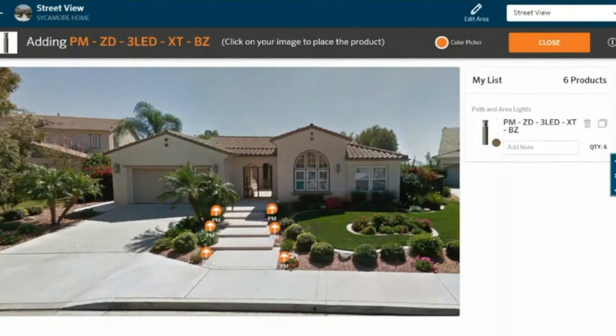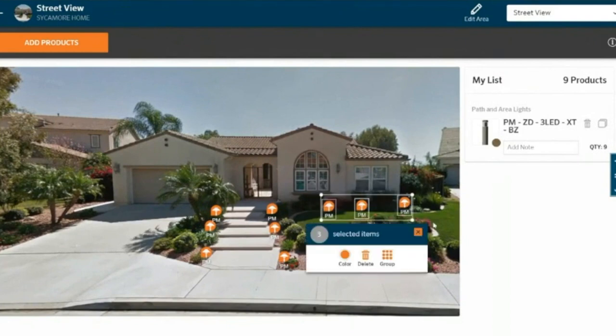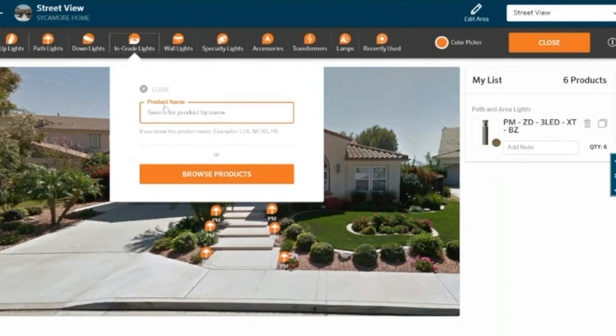I've added three path lights here — that's a good start. I do want to highlight some of the pygmy palms here, so let's go ahead and add a couple of uplights. But since it's at street level and I'm coming down the steps at night too, I think I want to hide that glare a little bit better, so let's go with an in-grade. I think I know which one I want already — it's going to be called the KG. I want zoning dimming and a little bit more intensity as these things grow.